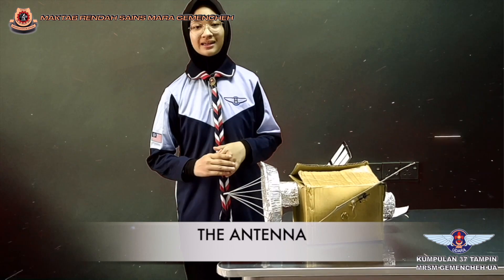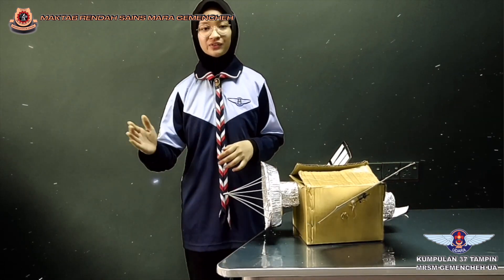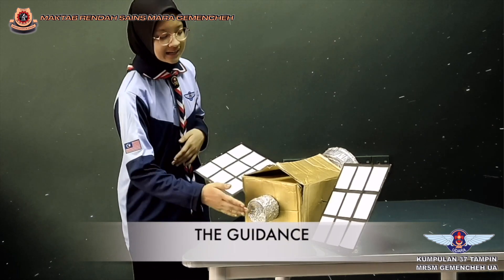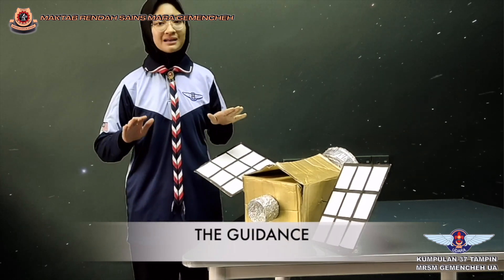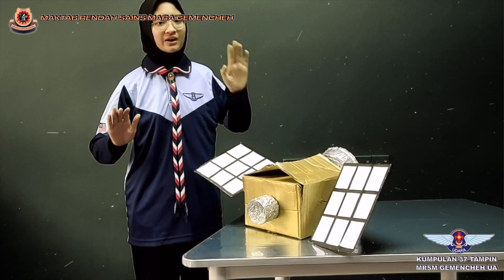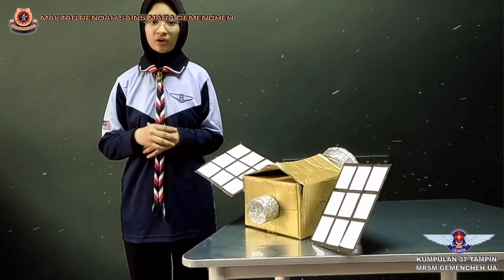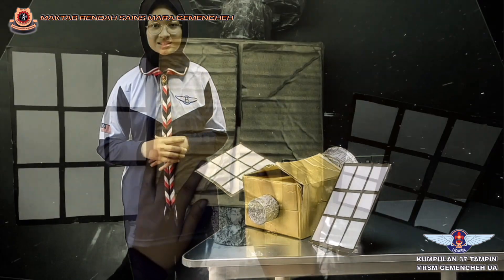Moving on to the antenna — its function is to receive and transmit signals from the earth. Next, the guidance system's function is to balance centripetal force and gravitational force to make sure that the satellite remains on the correct orbit and is oriented to the right target.